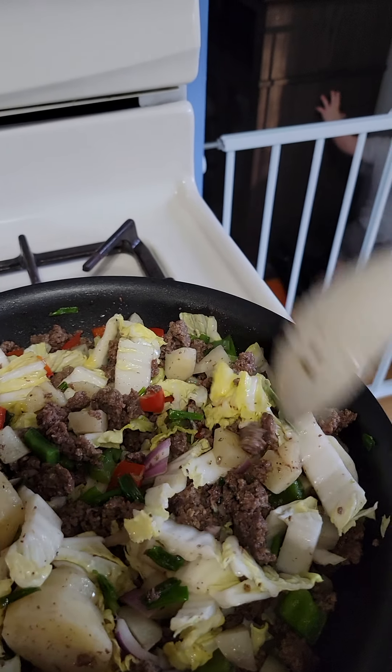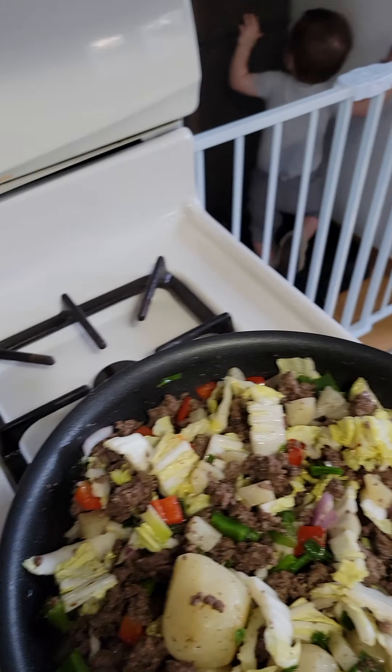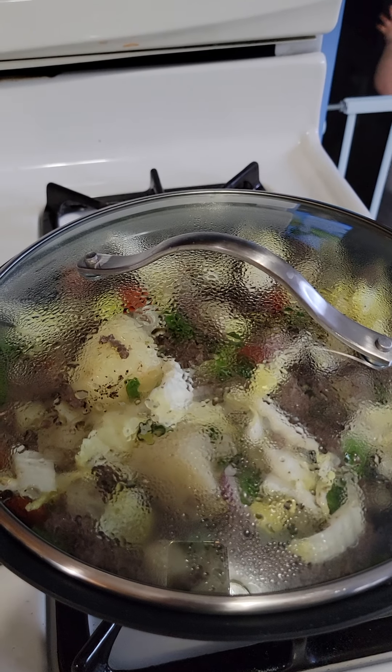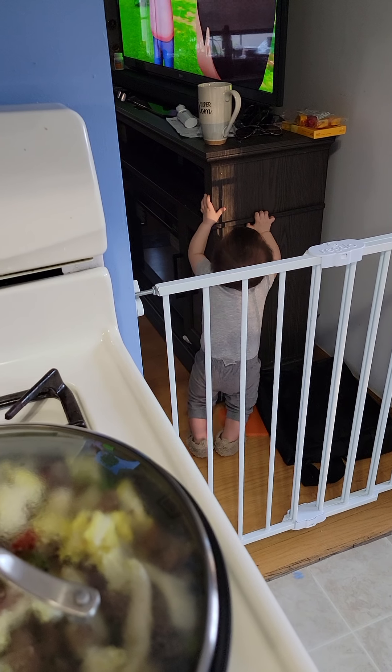It smells very very good, guys — you know, it makes me hungry. Put some cover and let it sit until cooked. My baby is there playing and watching TV.